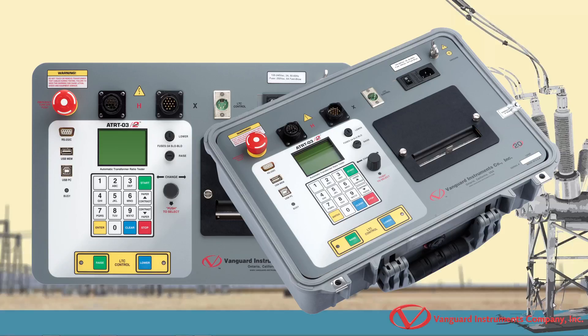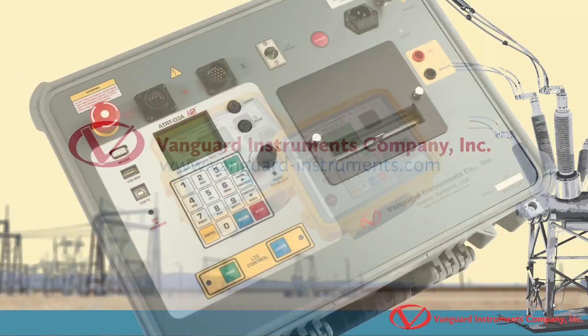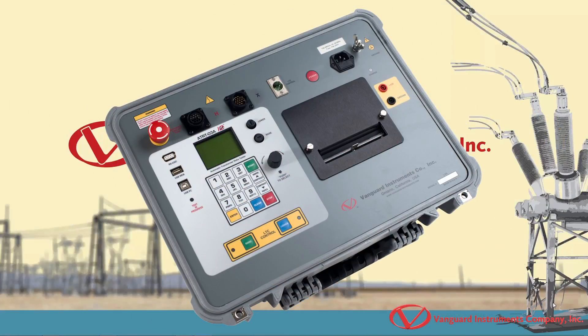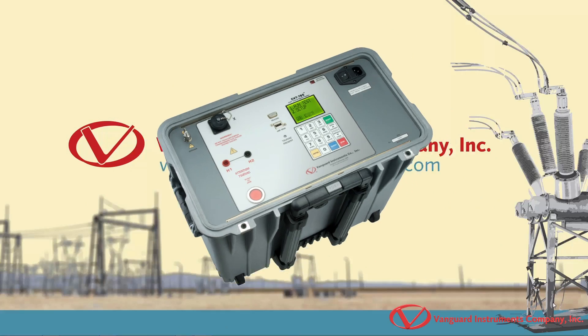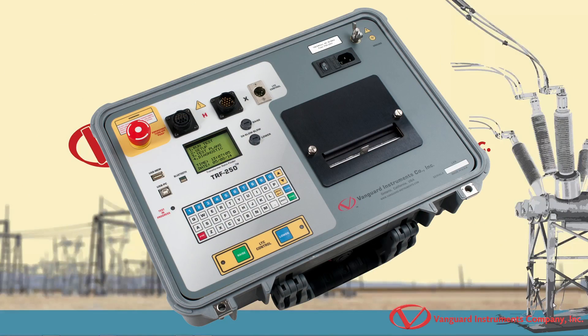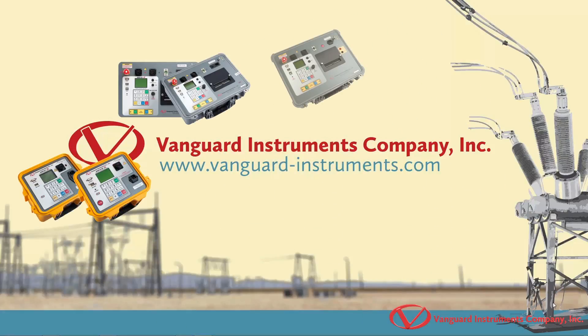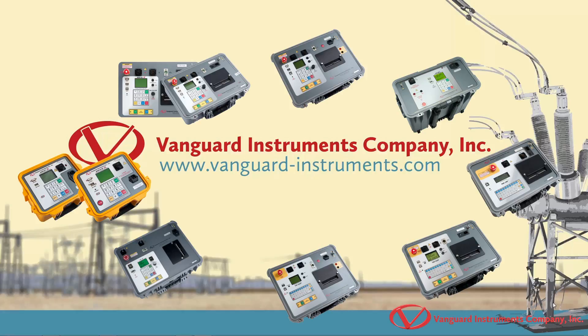In addition to the ATRT-03-S2, Vanguard offers a wide range of turns ratio testers including the ATRT-01 and 01-B-S3, ATRT-03-A-S2, CVT-765, Tri-Phase, TRF-100, TRF-250, and TRF-250A. The procedure for performing tests on all of these units is virtually the same as the ATRT-03-S2 with a few minor differences based on the capabilities of each device.